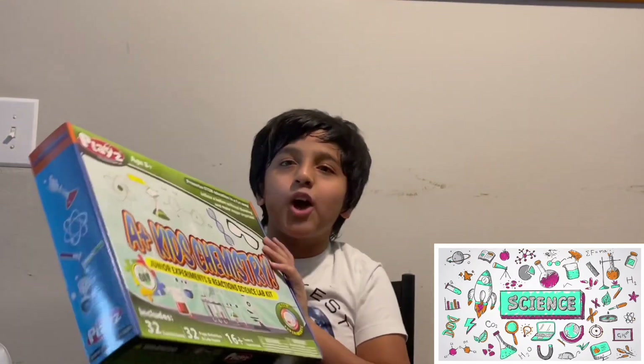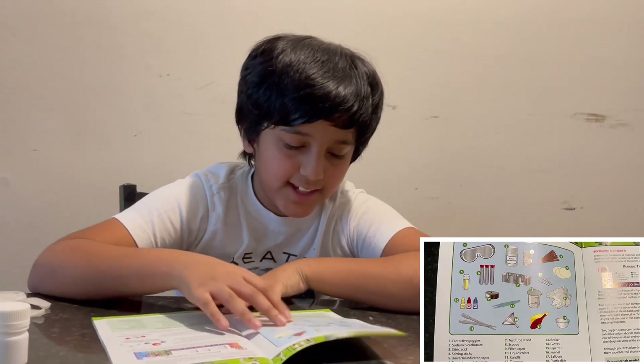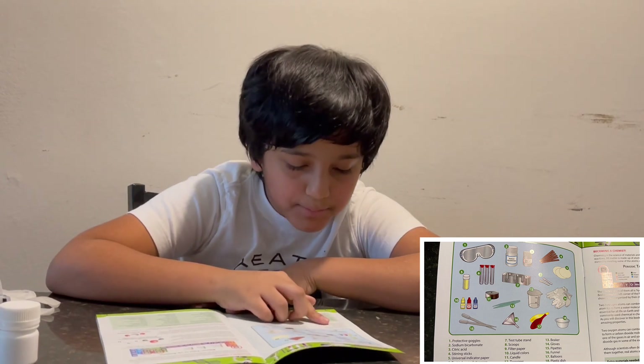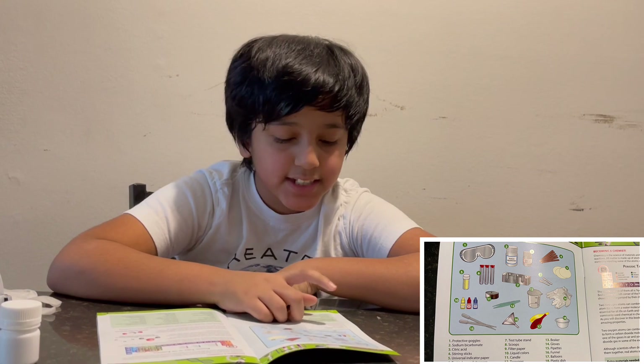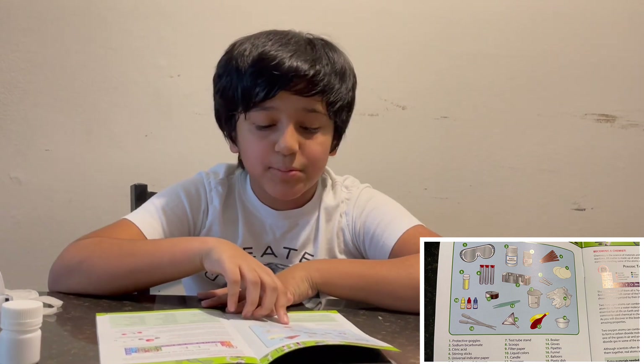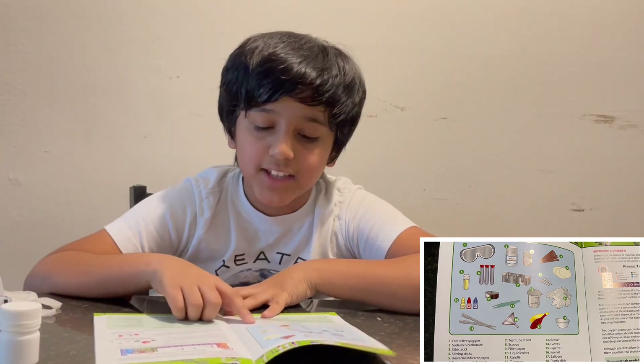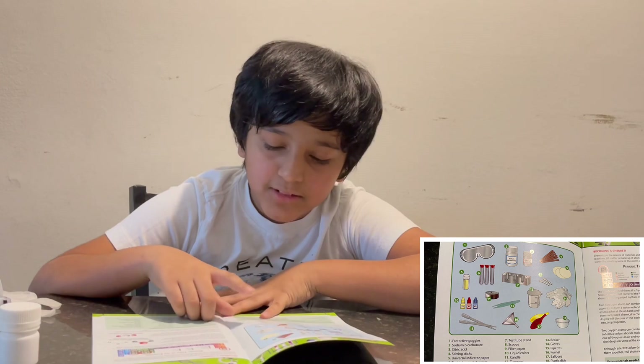Hey guys, welcome to Krish's Gallery! My name is Krishna. Today we are doing some science — I am so excited! Before we start, I have a chemistry book and we're going to look at some experiments and the materials we need. The materials are: protective goggles, sodium bicarbonate, citric acid, stirring sticks, universal indicator paper, test tubes and stoppers, test tube stand, scoops, filter paper, liquid colors, candle, tweezers, beaker, gloves, pipettes, funnel, balloons, and plastic dish.